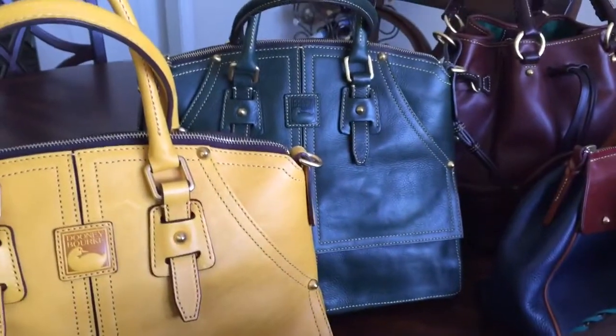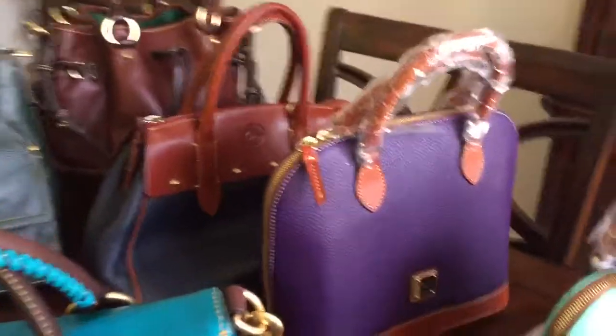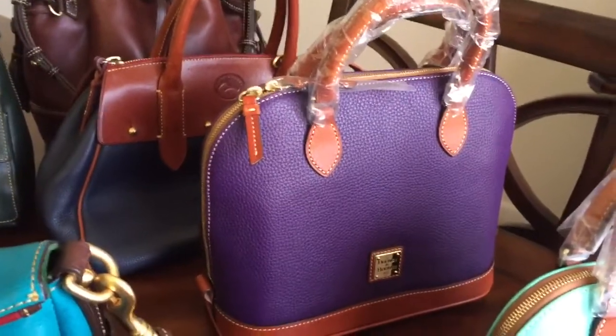And this is my ivy. And this just arrived — my pebbled leather zip zip satchel in the color arbor sheen.